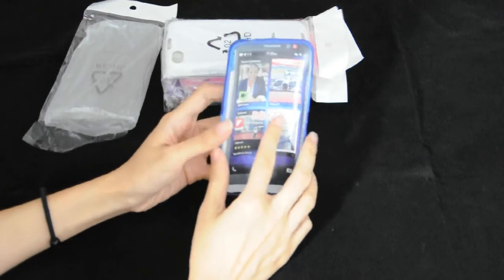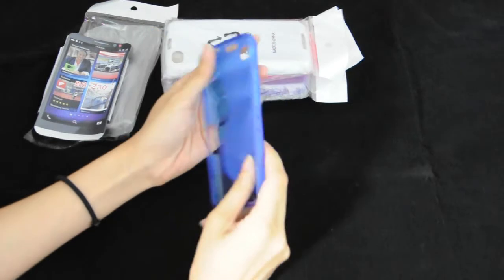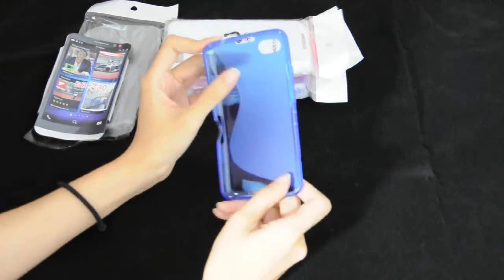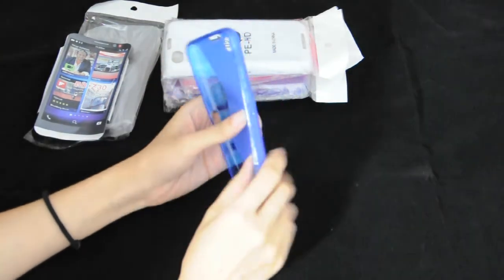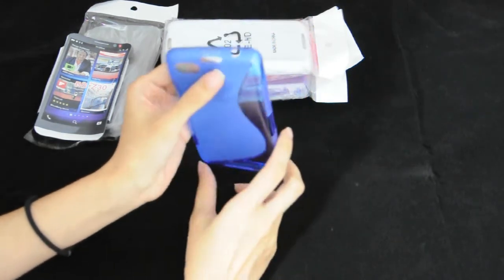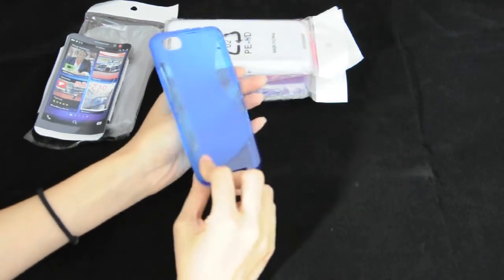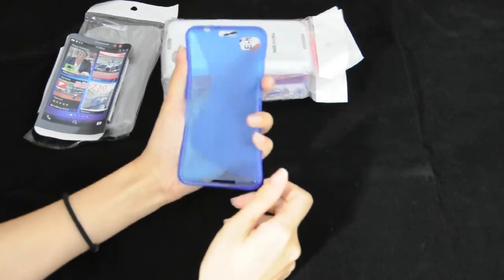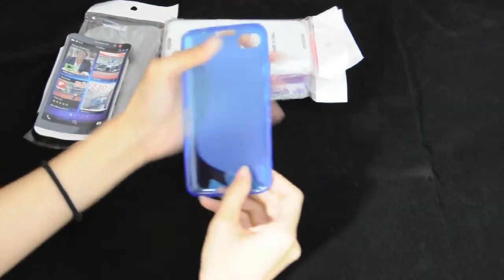This cover will protect your phone on the back side and gives access to all functions. You can see all the buttons, charger, and camera are accessible without having to remove this case. It's durable and very light.